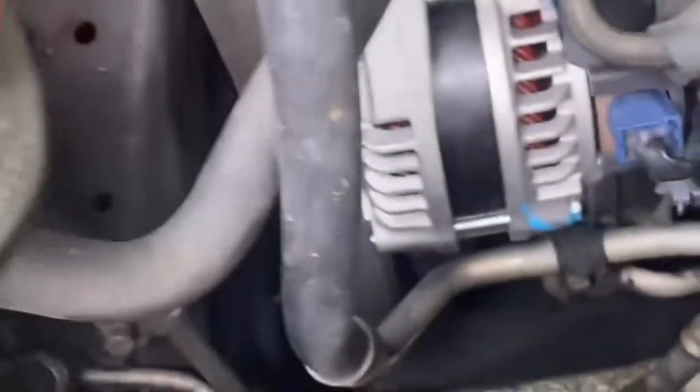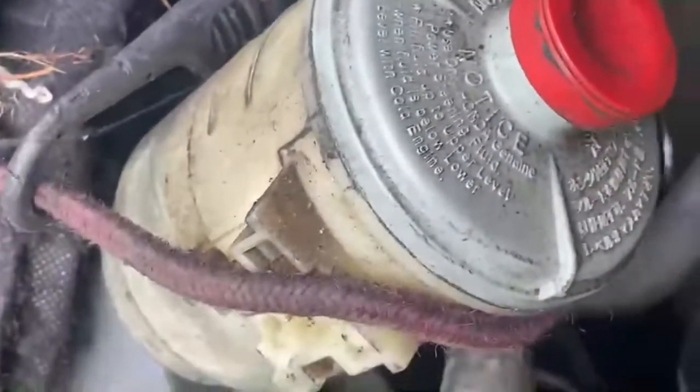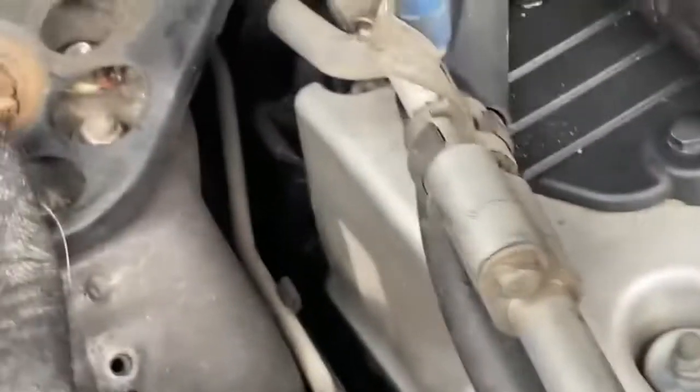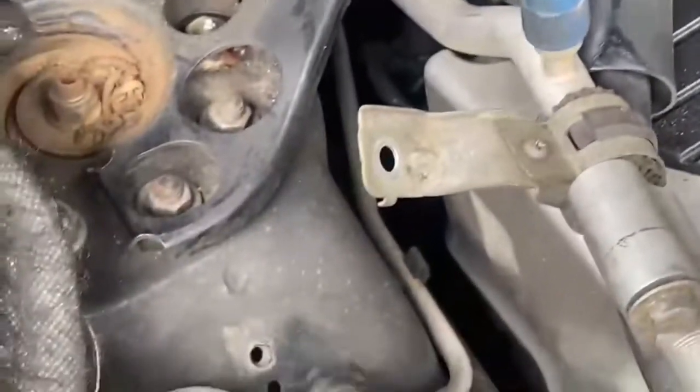With the belt removed to get to that alternator, you also have to get a bungee cord and bungee cord your power steering reservoir out of the way so you have more room. On the AC line there's a 10-millimeter bolt you have to disconnect right here, and then take a bungee cord and pull it out of your way.